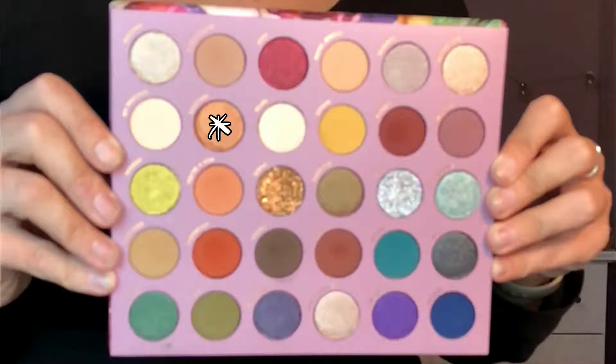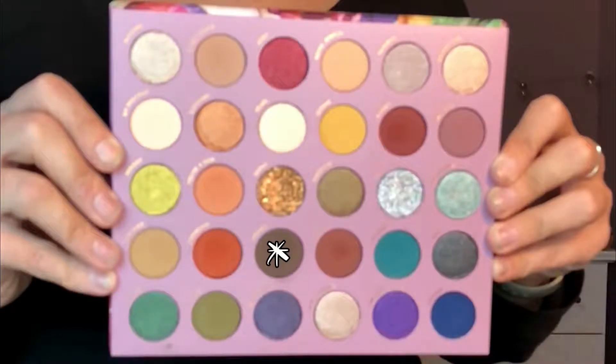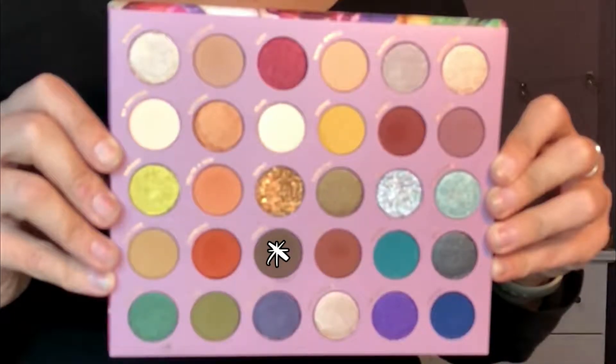Now I'm just blending everything together. I'm going in with Sunstone, which has a very appropriate name — it's a really pretty orangey shimmer shade. I use this as a little bit of a base before going in with Topaz. Then I'm going back in with Stoned to deepen up that outer V, and also putting Stoned on the lower lash line to make it a little darker and smokier.